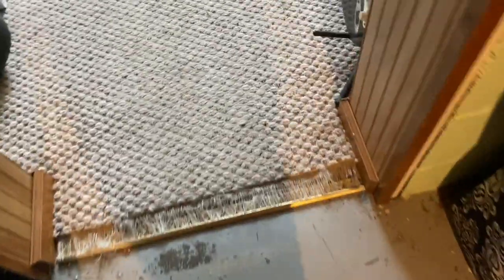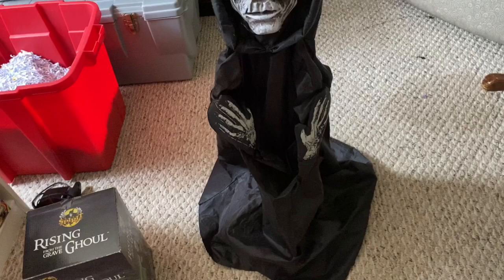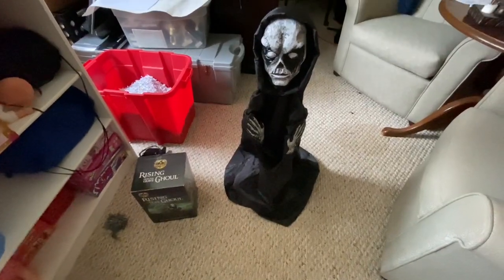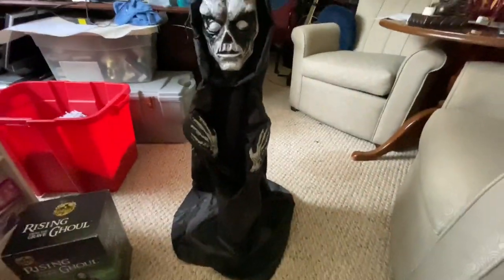Welcome back to another prop review video. Today I'm reviewing the Rising From the Grave Ghoul. I can actually zoom out on my phone now, which is great, so I don't have to be right next to it.